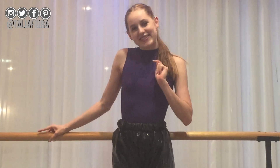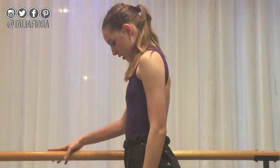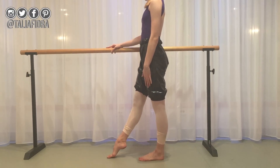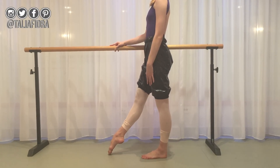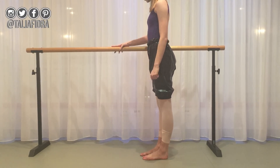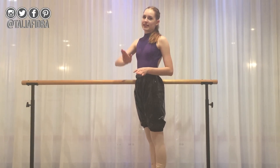Next one — stand in parallel and do a tendu on two legs. You're going to push through to out here, point, roll through again, and back to parallel. Repeat this on the other side as well. Do this four times like we did with the releasing foot.